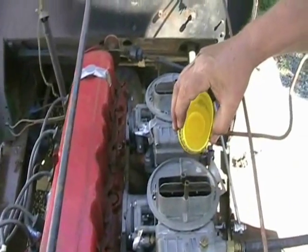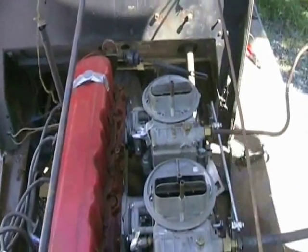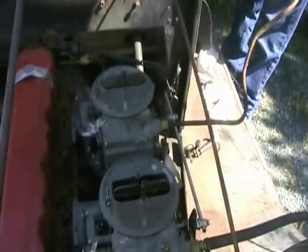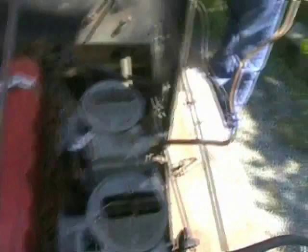What do you mean it needs to be running? What do you mean to time it? Confidence, man — it's going to fire up and run. Ha ha ha ha!